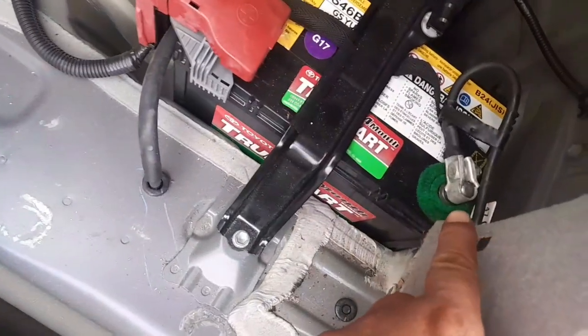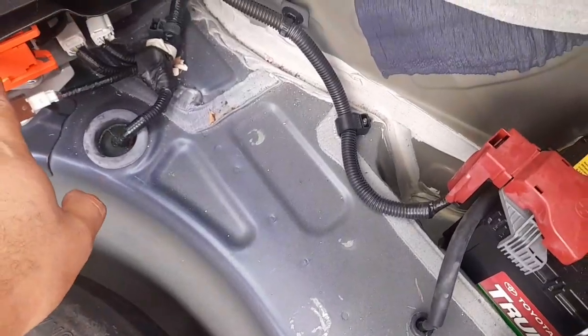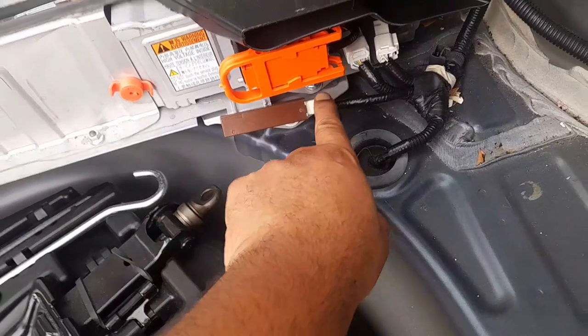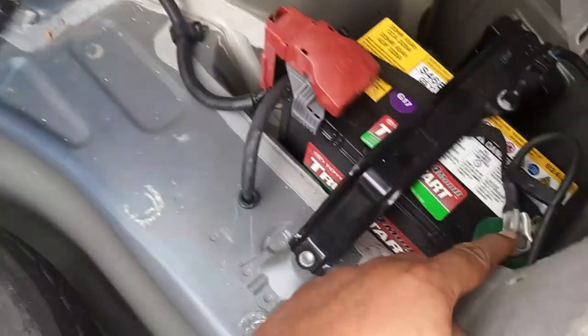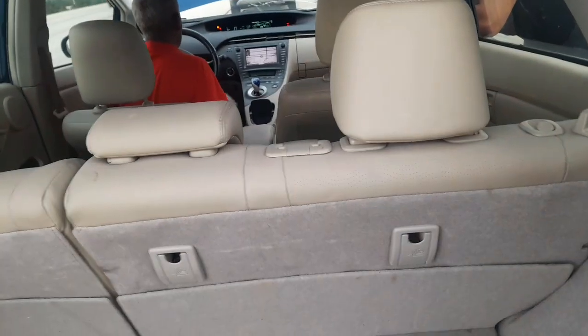We are in the back — we disconnect the negative side of the battery here, and we disconnect this one here. We disconnect all these fuses. We disconnected them for at least five minutes. Then put everything back, put the negative side of the battery in, and the car ran perfect guys.